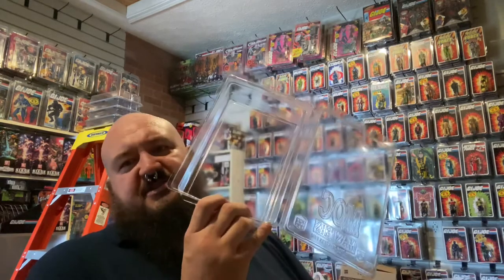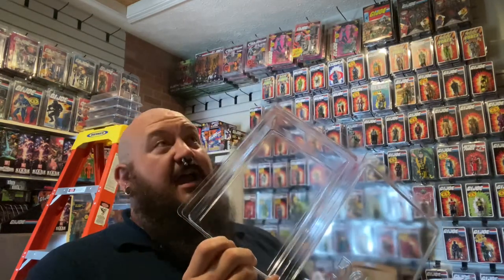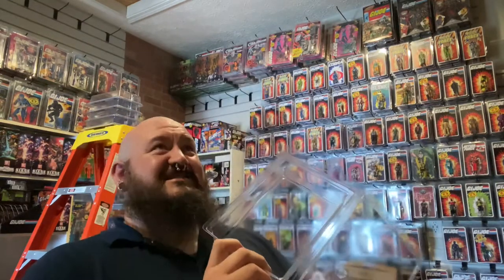With star cases, you put a card figure in a star case and sometimes you'll have this bow that forms, or this cupping, because it just kind of weighs it down. The bottom of a star case does not clamp onto the bottom of a card. I can foresee some potential issues with this, but I've used almost a hundred of these cases, put a variety of different figures in them, and have had no problems at all.